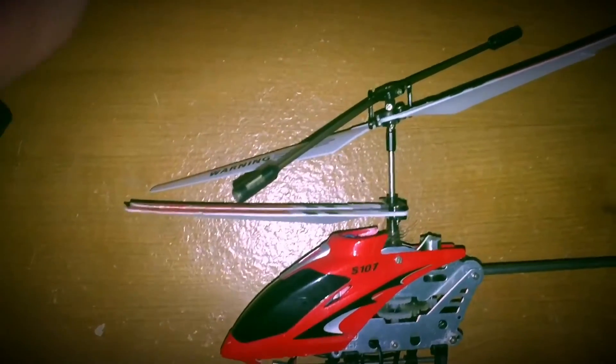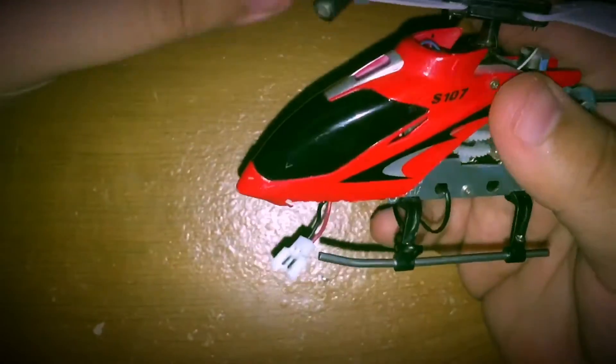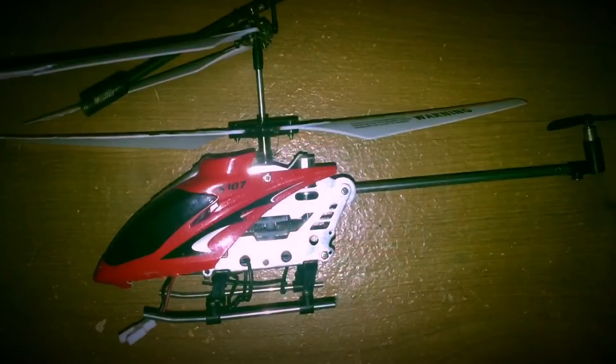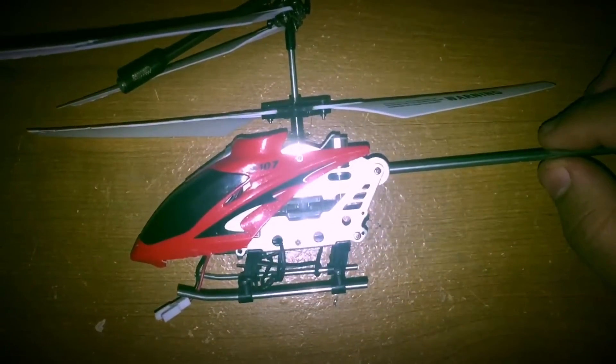Hey, good afternoon guys and welcome to my channel. Today I want to talk to you about an upgrade that you can do for your SEMA S107G or S107. I've owned this helicopter for about possibly three years.